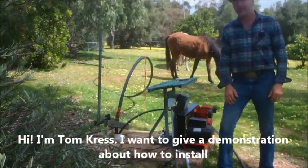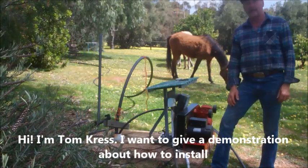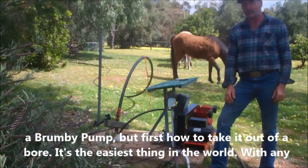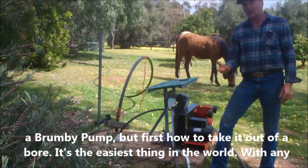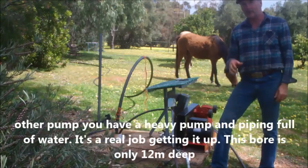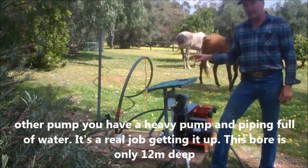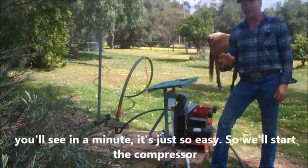Hi, I'm Tom Kress. I just want to give you a demonstration about how to install a Brumby pump, but firstly how to take it out of a bore. It's the easiest thing in the world. With any other pumps you have a heavy pump piping that's full of water and it's a real job getting it up. Now this bore is only 12 meters deep, but you'll see in a minute it's just so easy.